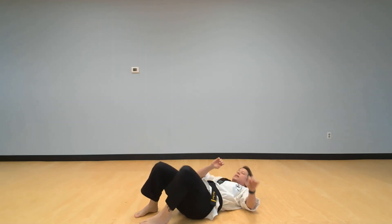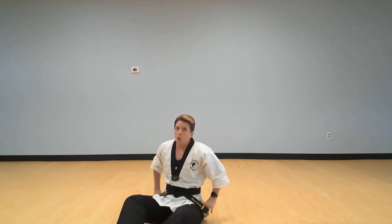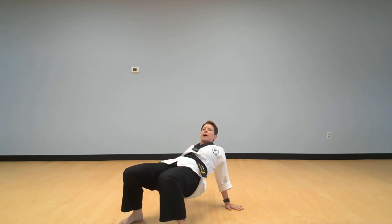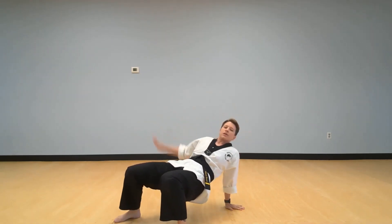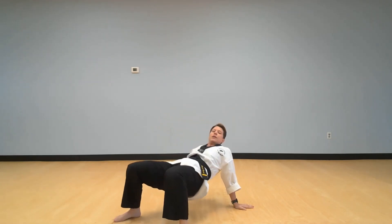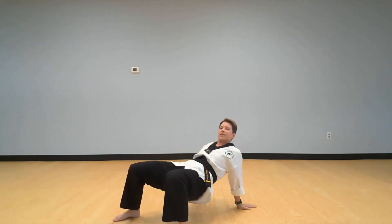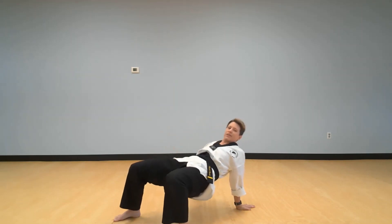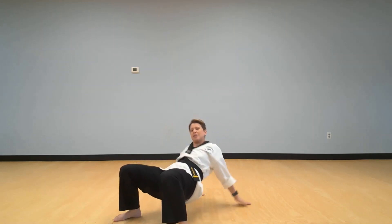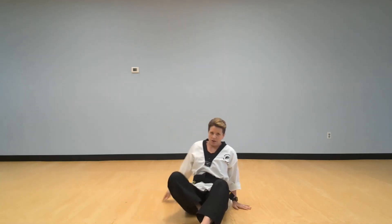Very good job. Now we're going to do our bridge pose. Remember, no saggy bottoms — keep those bottoms up nice and high. We're going to reach across and touch one shoulder, then reach across and touch the other, but don't let that bottom sag. Ready: one, two, three, four, five, six, seven, eight, nine, ten. Very good!